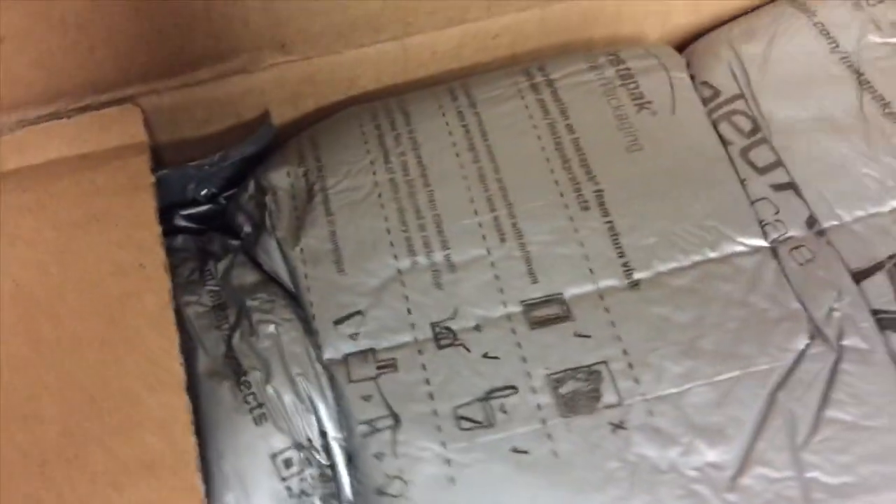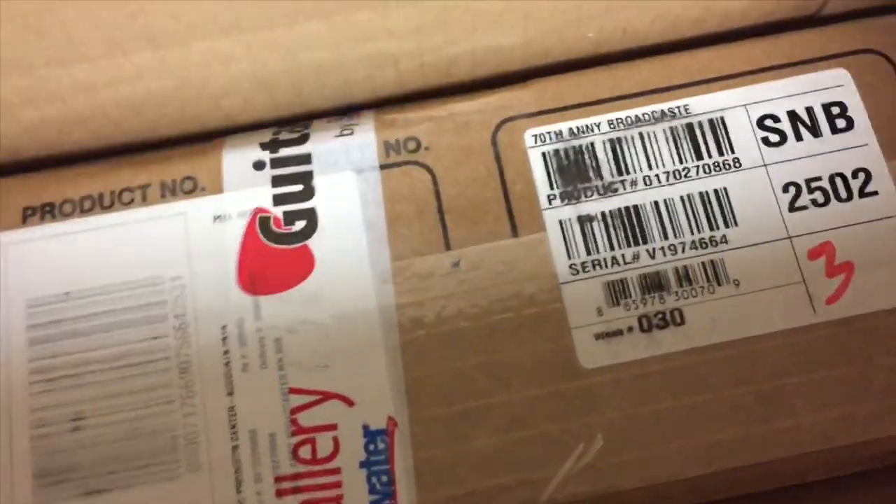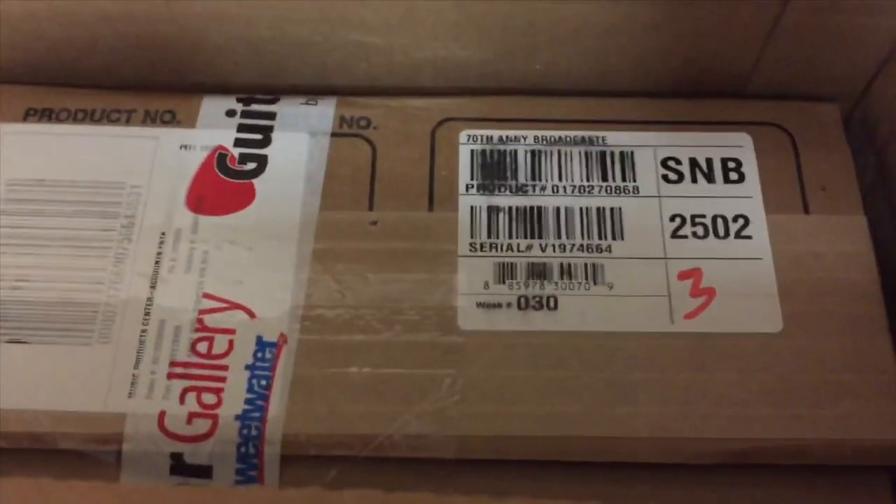Alright, first thing we have is a chicken receipt — of course I ordered it from Sweetwater, they're pretty good about everything. We've got some packaging here. Let's see what we've got. Let me get it out of this box, then we'll open up the box in a box.